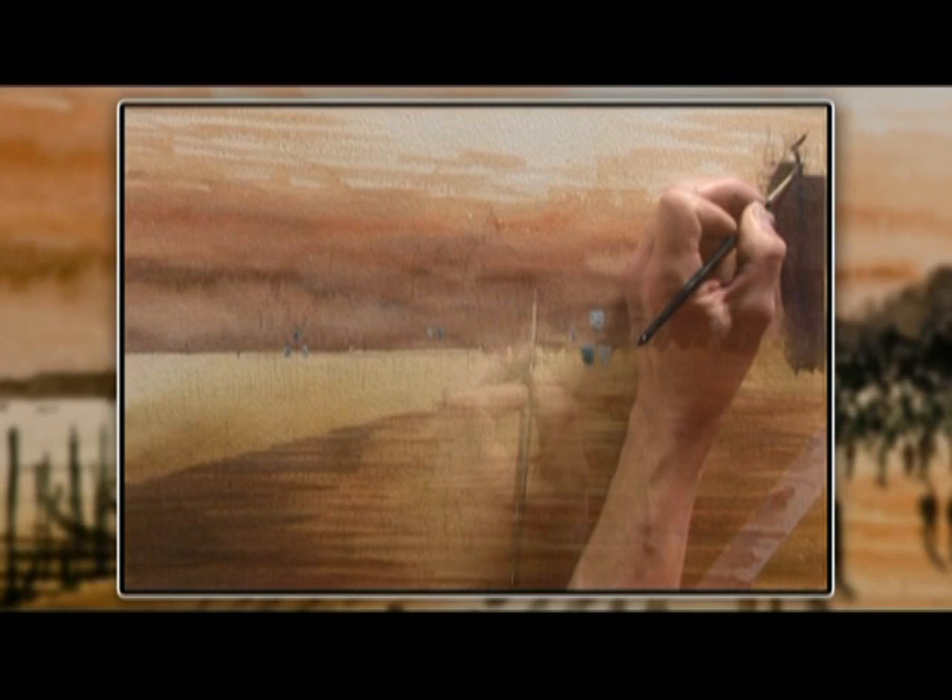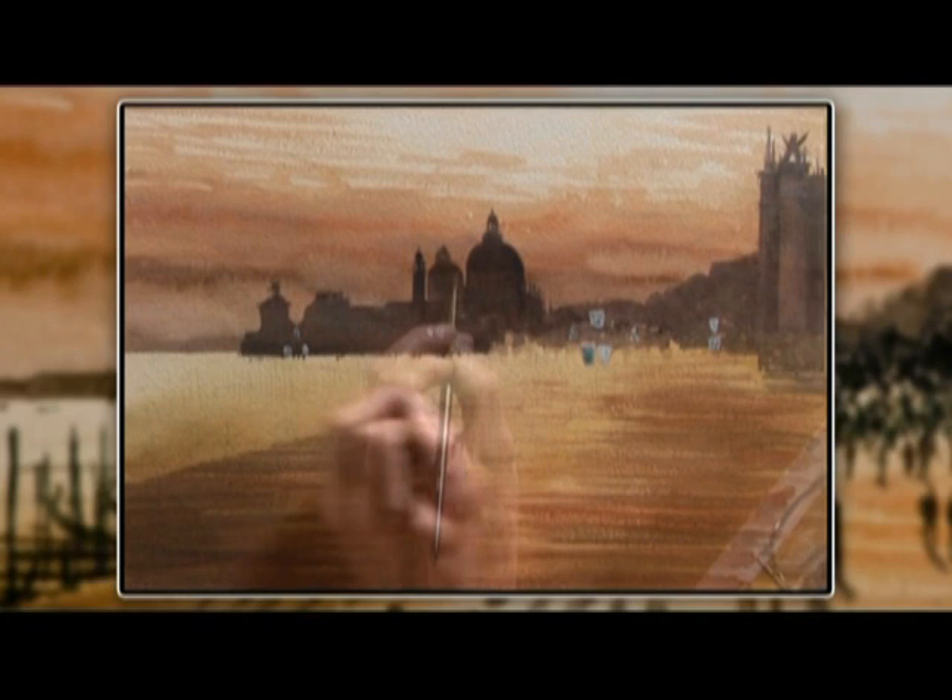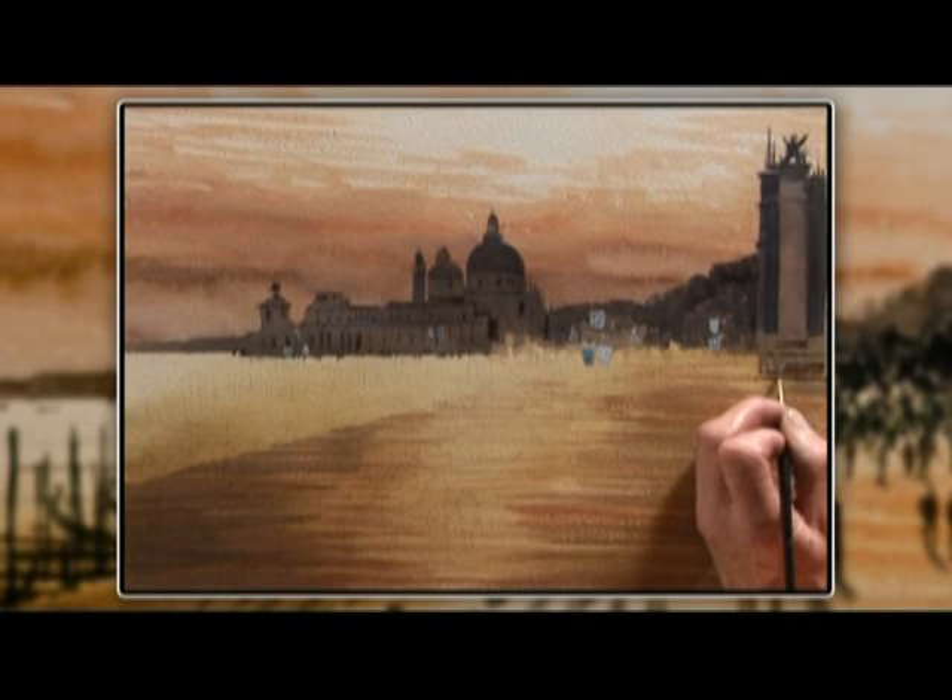When it was dry we put on the backdrop of the buildings — again just one wash, very simple. When that was dry we put on the darks for the buildings. So each time it's a layer, let it dry, put on the next bit.